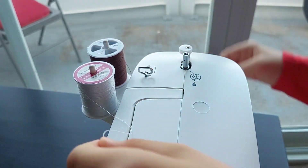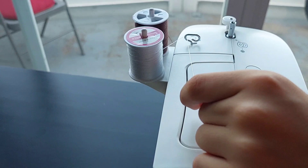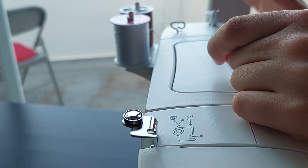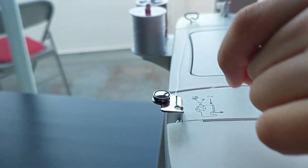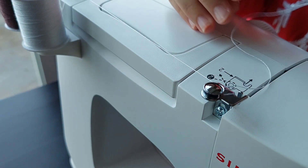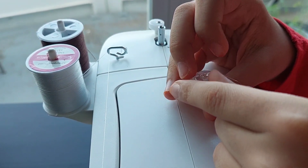First thing is you put the thread from here and then go down and up — the direction does matter, so if you go from another direction it might not work properly or at all. Then you go down, up, and right, and you'll end up right here. Then you go around the circle you see right here.